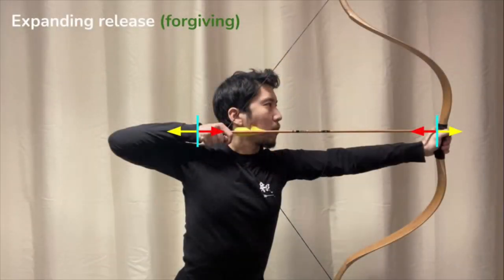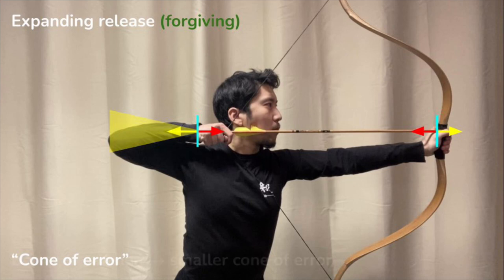That's just physics — that's just Newton's law. What I tell my students is that an expanding release is more forgiving because it reduces the possible set of exit paths for the draw hand. Stronger expansion leads to tighter error tolerance, which leads to better precision.